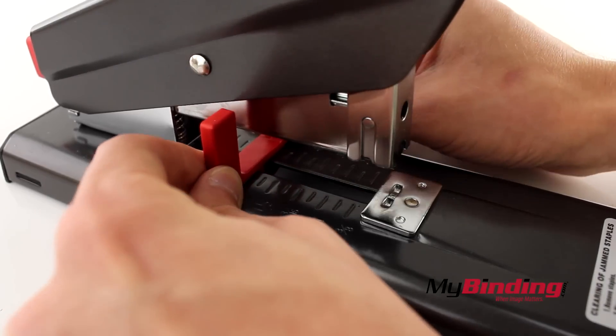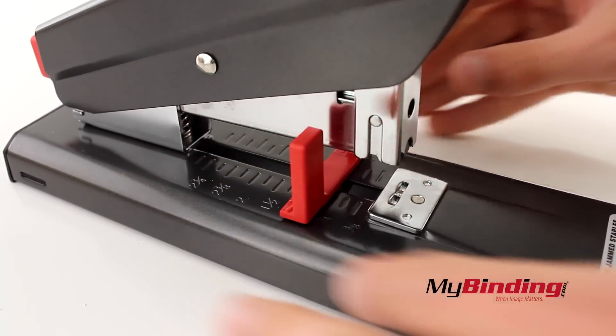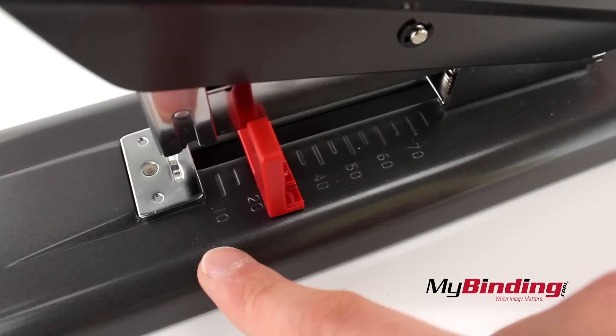You can adjust the backstop easily. It's measured in inches and in millimeters.